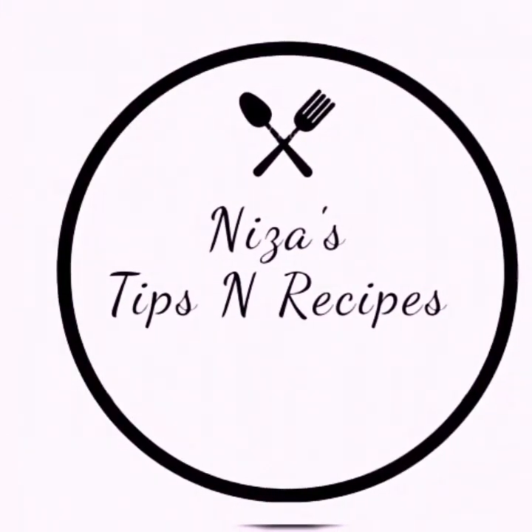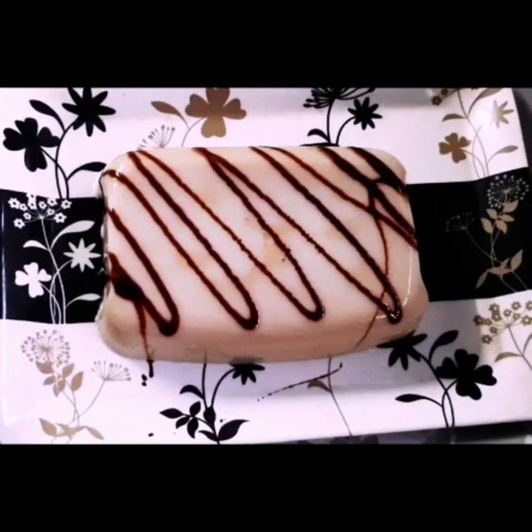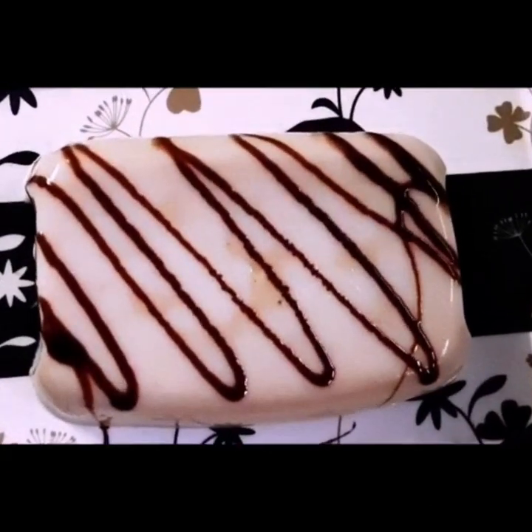Hello friends! Assalamualaikum and welcome back to my channel. In this video, I will share a simple recipe.